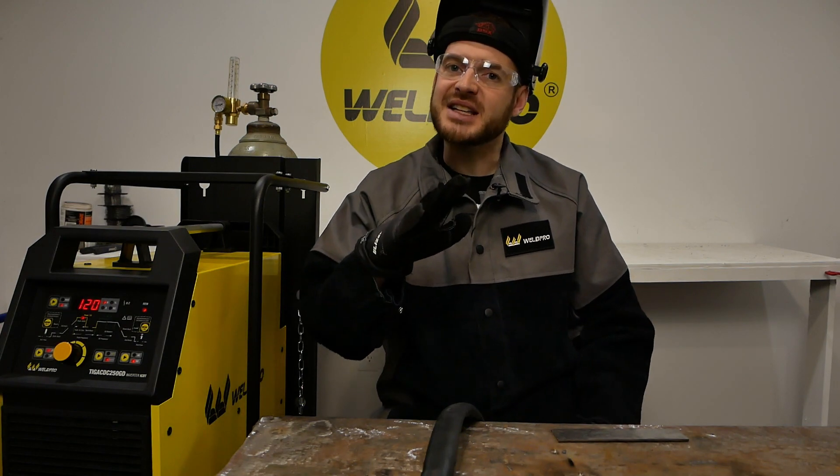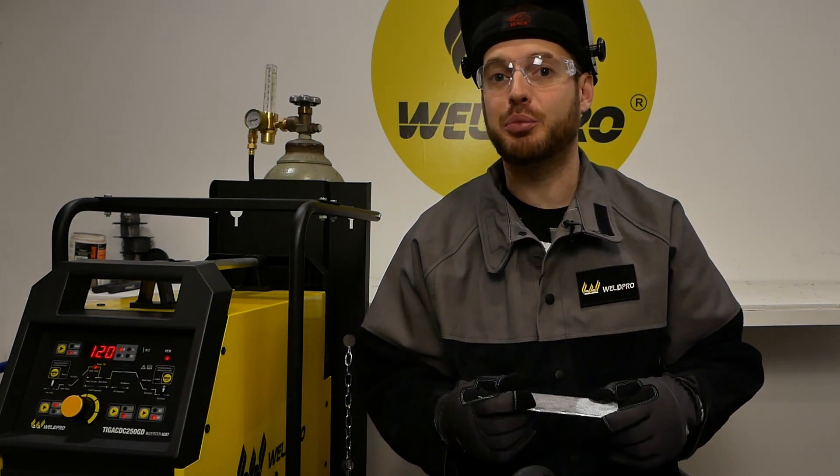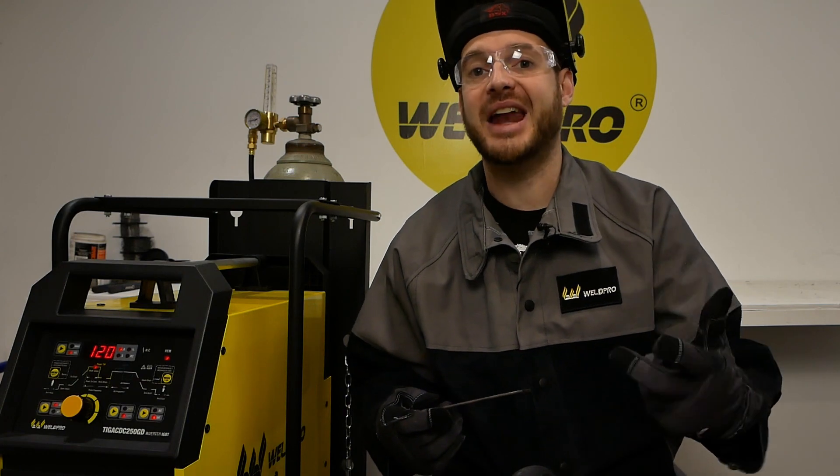I feel pretty good about 120 amps. If it gets too hot I can simply back off the foot pedal a little bit to reduce the amperage. Now that the menu is set up I'm going to get started welding. I've cleaned up some eighth-inch mild steel plates to lay some passes down — the first will be a fusion weld, and the second I'll be adding filler material.